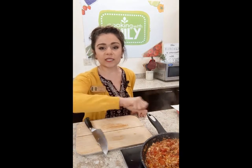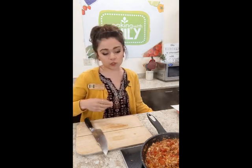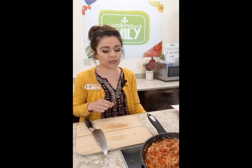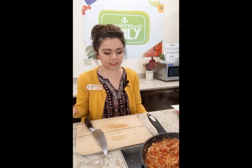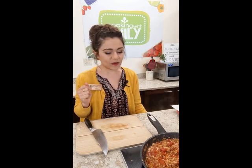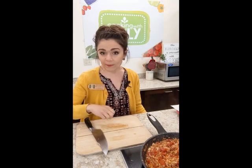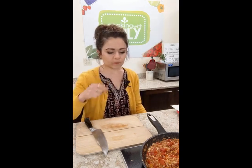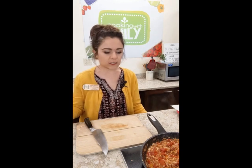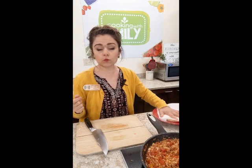A really important step: squeeze in your lime right before serving. I'm going to turn off the heat because this is done. Also — this tastes even better the next day because the flavors have had time to meld. If you want to pre-make it, cool it, and stick it in the fridge, it'll be even better. But you can also have this on the dinner table in 20 minutes. Squeeze in about half a lime for a two-person serving and serve the rest with the tacos.